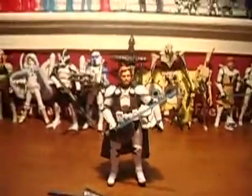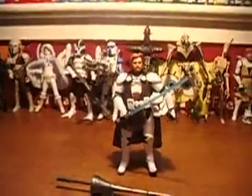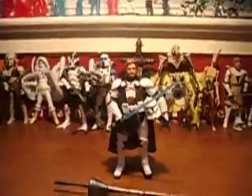Hello, it's Commander Beccaro198, or Battlefield, and today I'm reviewing Star Wars The Legacy Collection Obi-Wan Kenobi. He retails anywhere from $6.99 all the way up to $9.99.